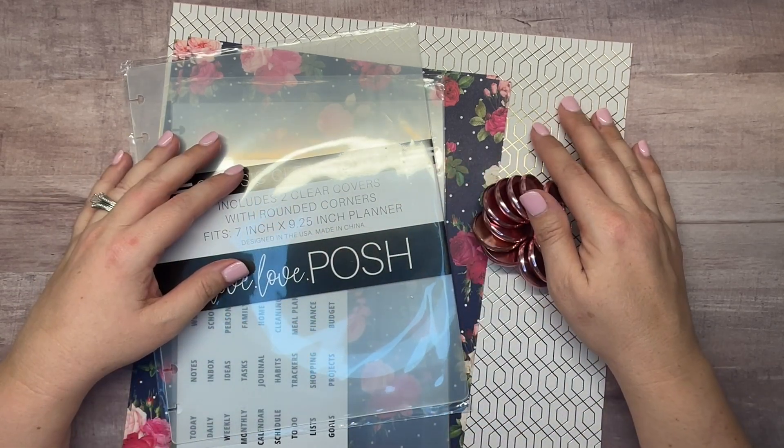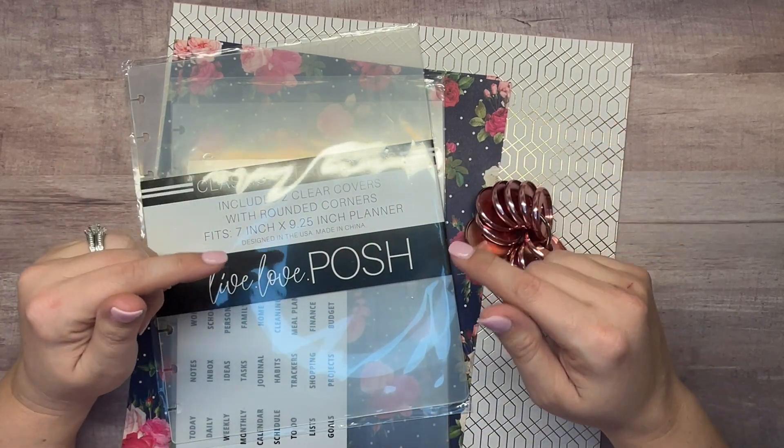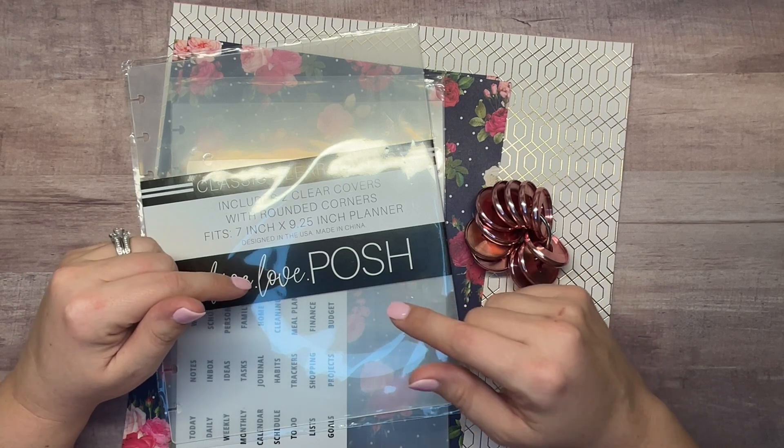Hey there! Welcome back to my channel Plans with Amanda. In this video I'm going to be setting up my planner for the month of February.